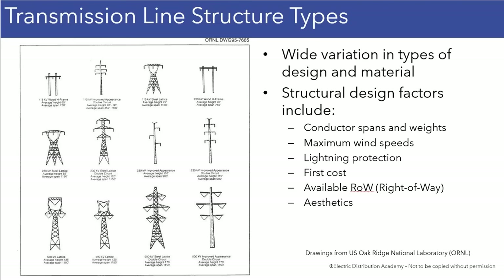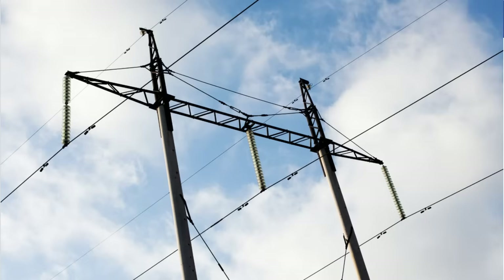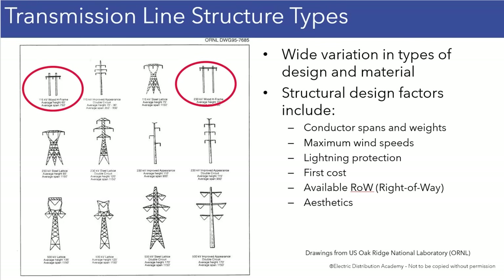Up on the top line, we do see a couple H-frames, and I don't talk about those in more detail here. But the H-frames in this particular drawing, they're wood — which is actually the transmission line that runs about a quarter mile away from my house: wood H-frame at 230 kV. This one on the left is 115 kV, and over on the right is 230 kV.